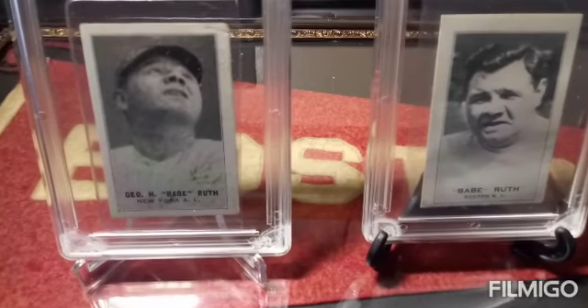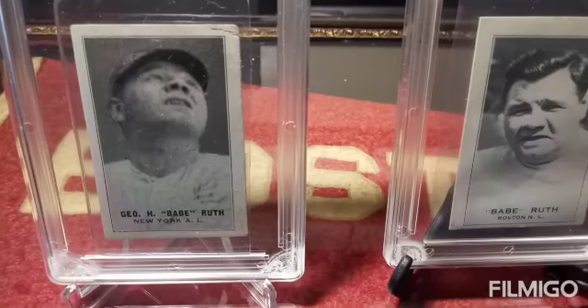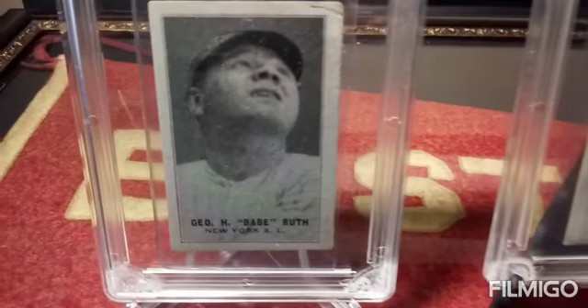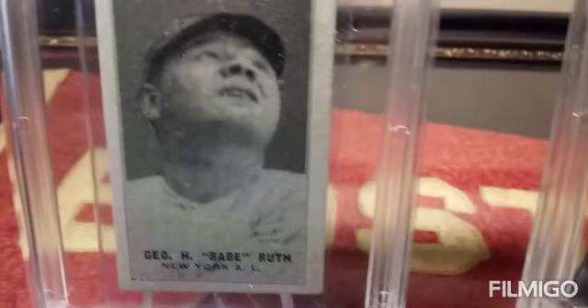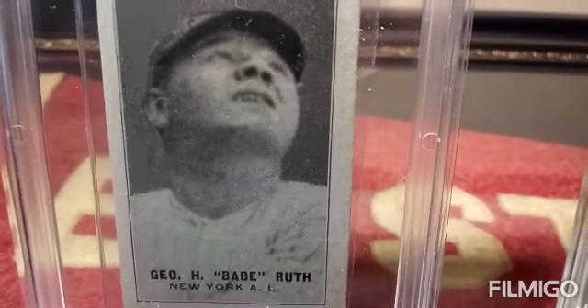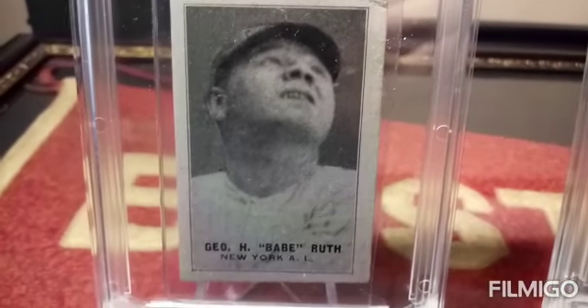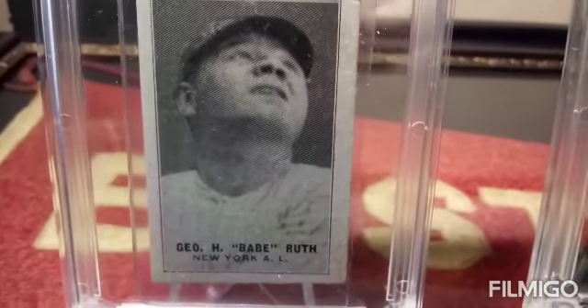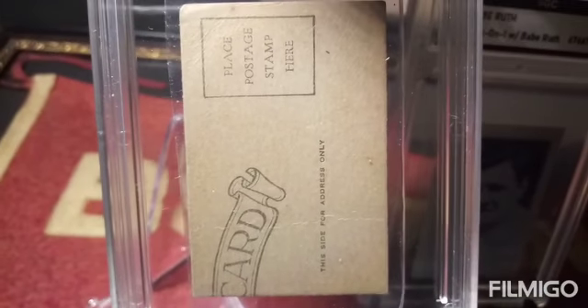This one here on the left is a 1931 Babe Ruth and it's cut from an exhibit four-on-one. It's in pretty good condition. It's a blank back card — it actually has part of the postcard on there from where it was cut. That's a very rare and hard to find card.